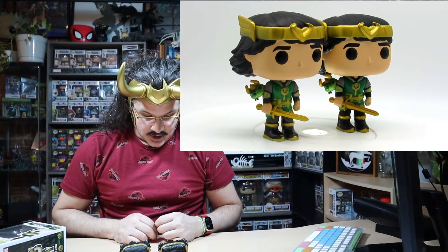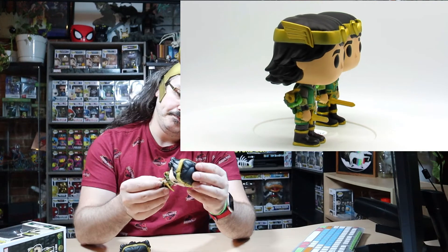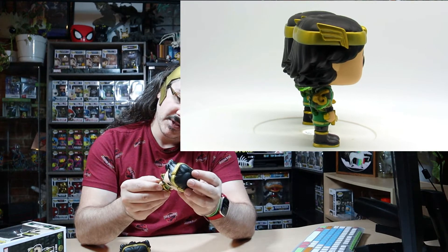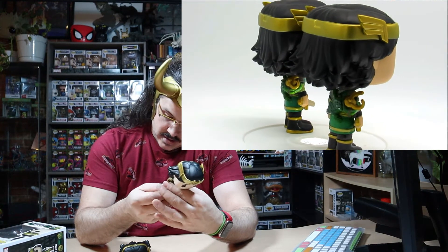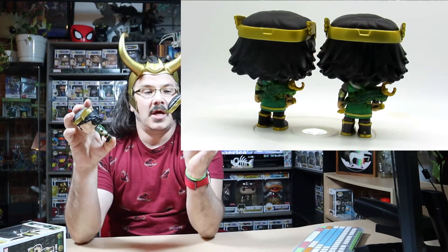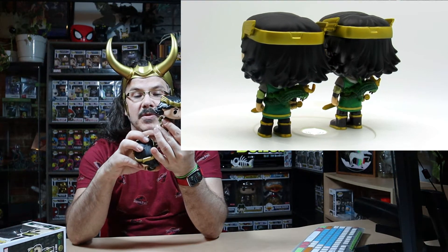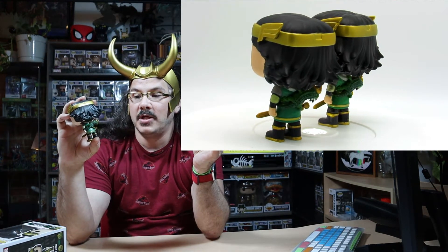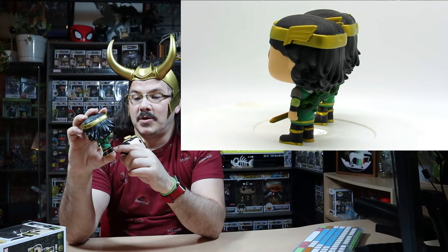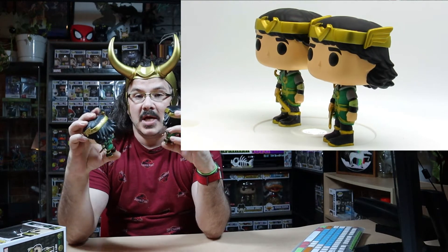Other than that, everything else looks exactly the same. This metallic one — the back of the shirt has a triangle design in it where this one doesn't. Also, the metallic one has a paint chip, and this one also has a crappy little paint thing right there.